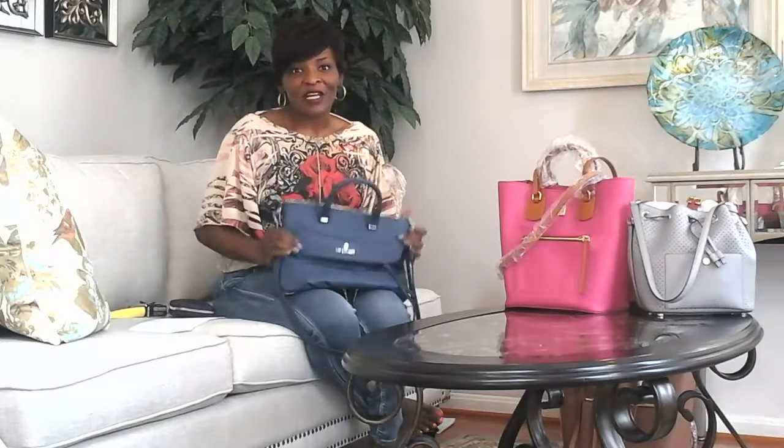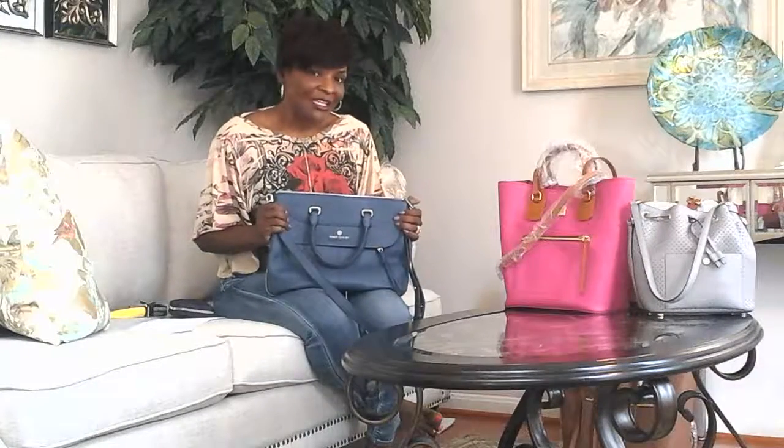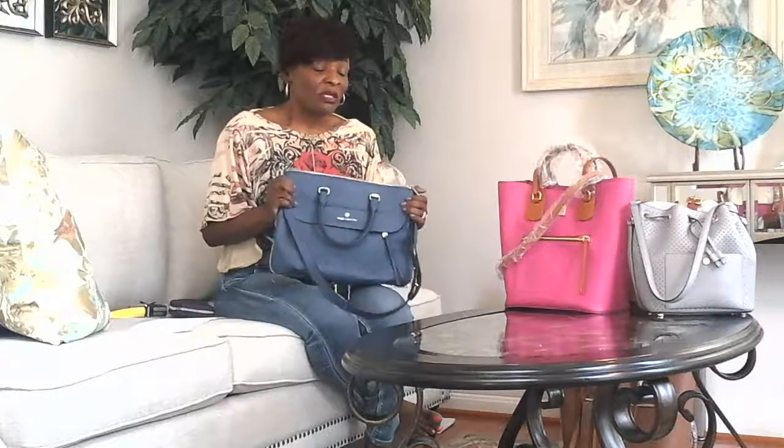Hello everyone. Thanks for coming back to watch my review of this new purchase. It's a leather pebble handbag made by Vince Camuto, called the Dean Bag. I haven't been able to see a lot of videos online except for examples, so I want to give you my perspective on the bag.